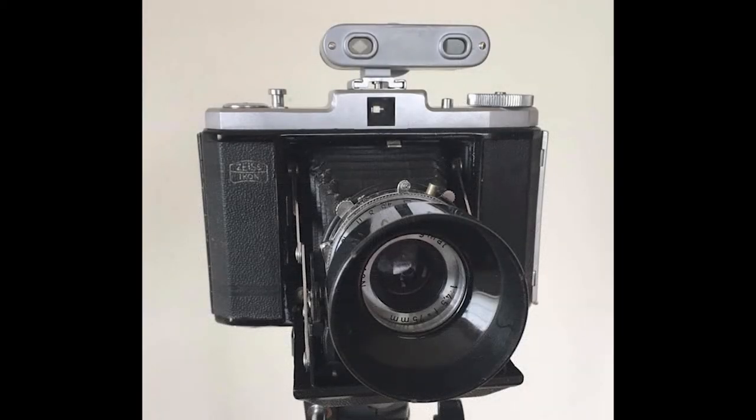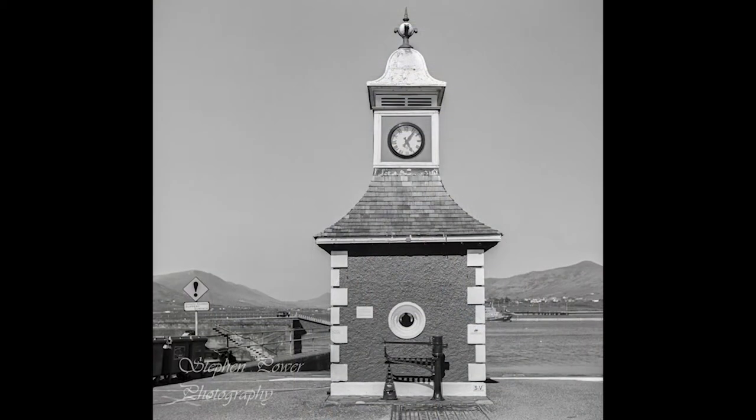It has no built-in exposure meter or through-the-lens focusing, and each photograph takes a long time to set up, but it's really great to use and reminds me of going back to the days when I was learning photography.